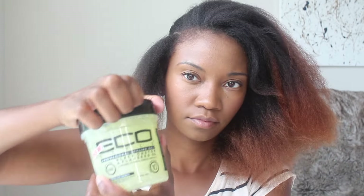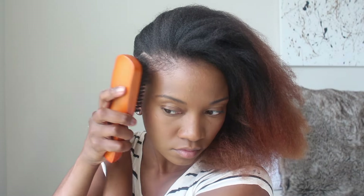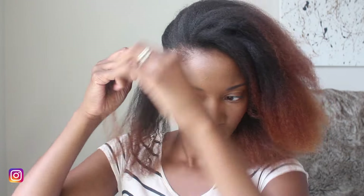Once everything is blow dried, I will then start to separate my hair for the style. I'm going to separate out a section on the side of my head from the temple of my forehead to behind my ear, use a little bit of Eco Styler flaxseed gel to lay my edges, and then proceed to flat twist that section all the way down using the T Roots Beauty Butter Curls curling cream and the T Roots Beauty hair oil. I'll put all the products in the description box.